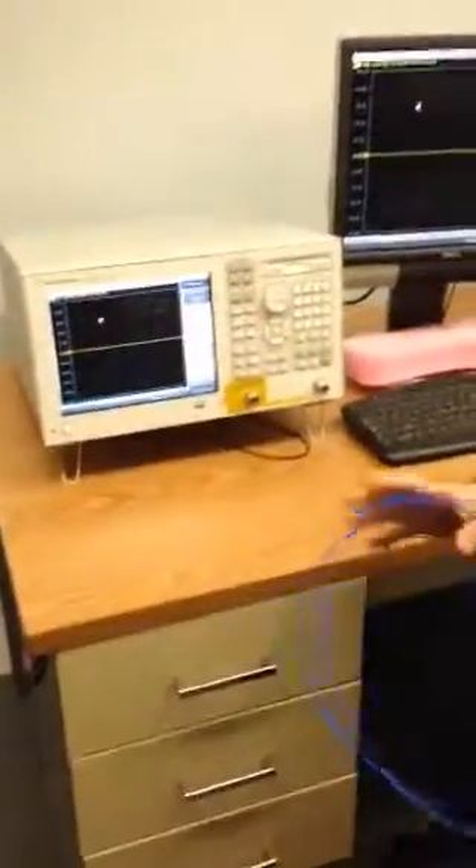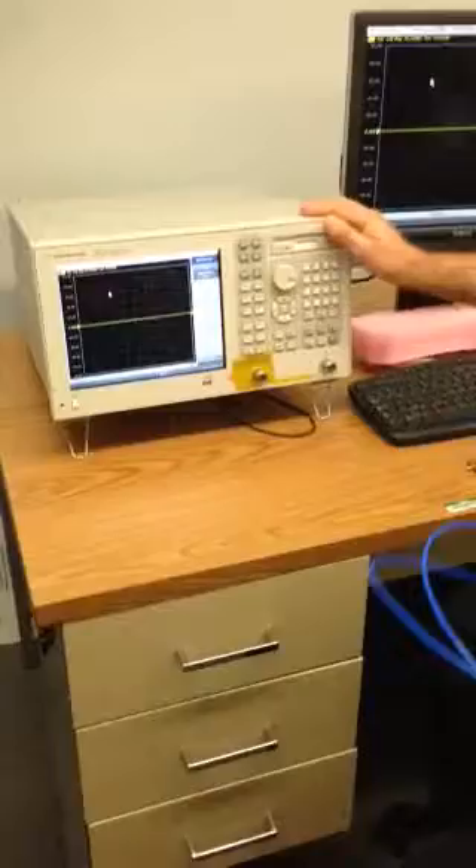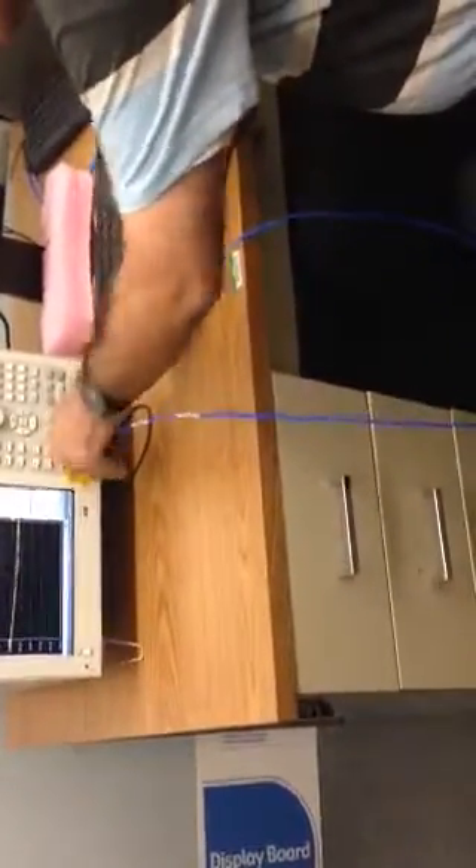In the range of frequencies from 3 MHz to 8.5 GHz, we need to eliminate the effects of these wires in this range. Also, this device needs to know where the DUT begins and where the wires end. So first we have to make the calibration.